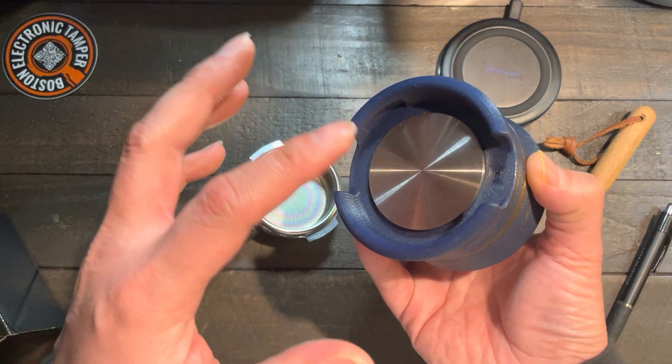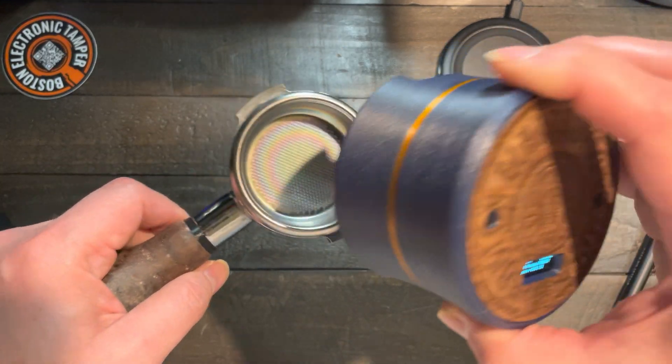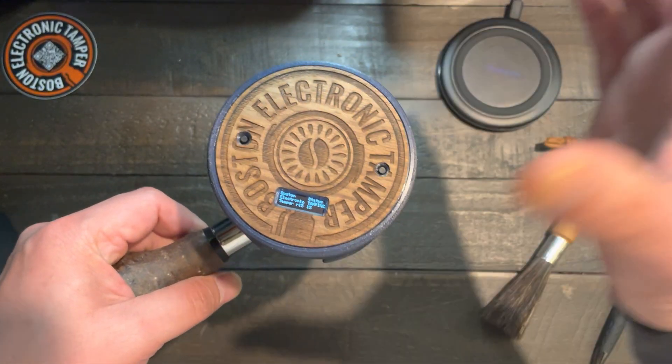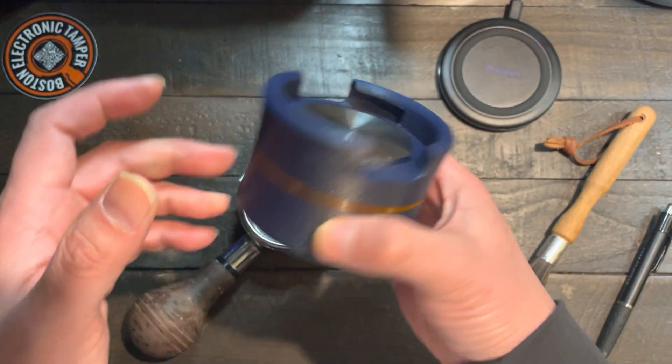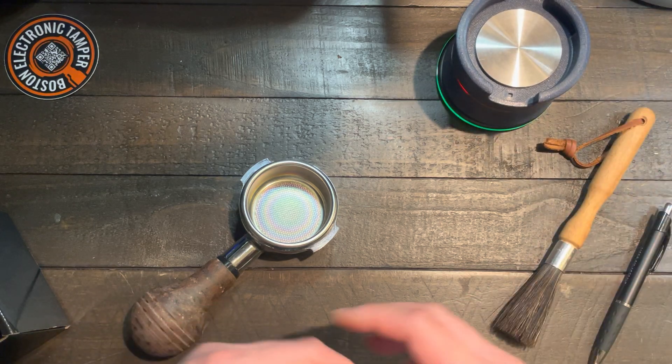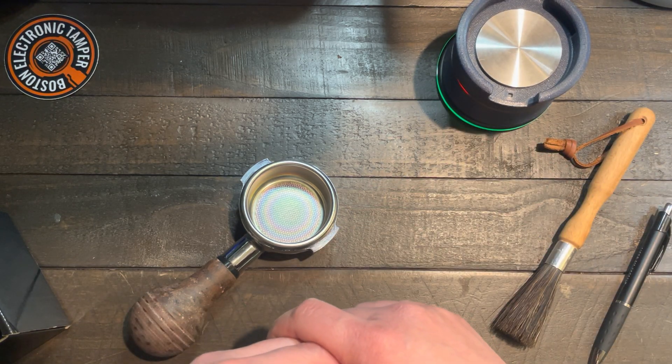This one is now calibrated to this specific portafilter. And again, to charge, just put it down — you will see the LED indicator there.